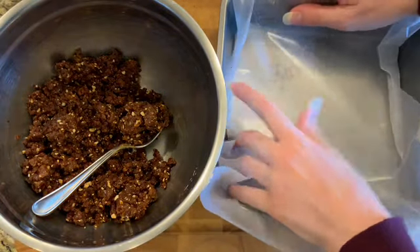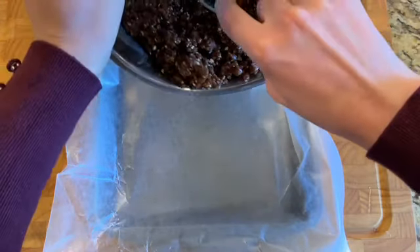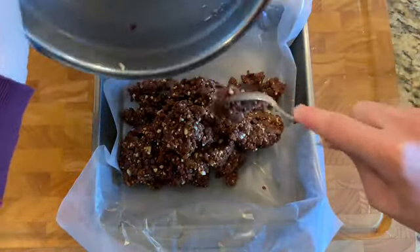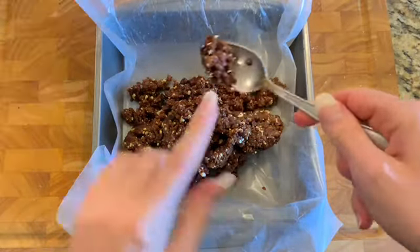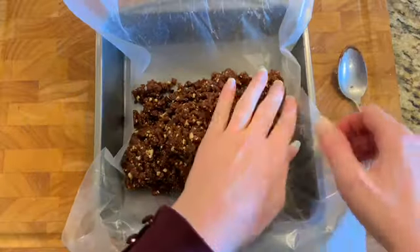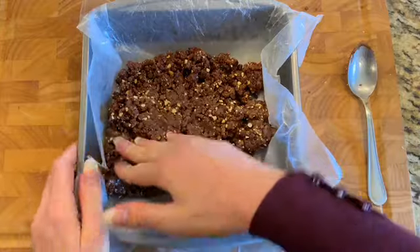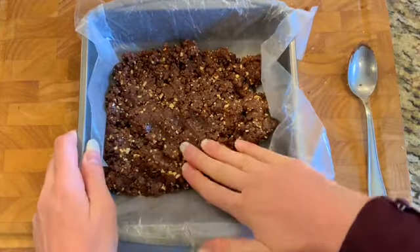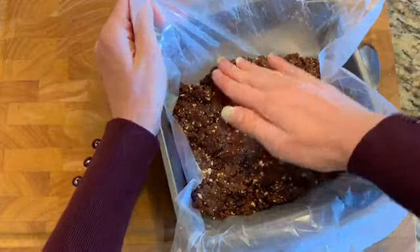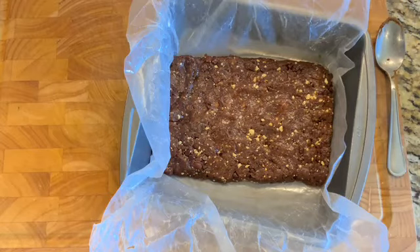Now for the fun part — we're going to form the mixture into date bars. I grabbed a pan, I think it was nine by nine, but you can choose whatever size you want depending on how thick you want your bars. I lined it with wax paper or parchment paper to help the bars come out easily at the end so we can slice them. Using your hands, gently press the mixture into the pan to form one solid shape. Just keep pressing until you get the desired thickness — I actually found this process really enjoyable, almost meditative.